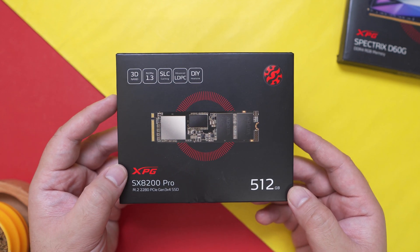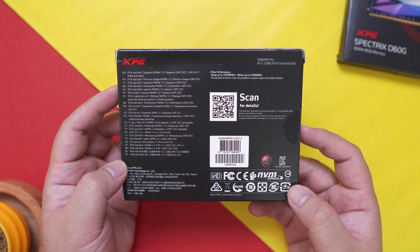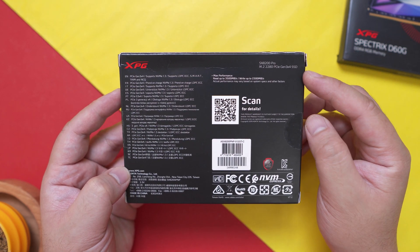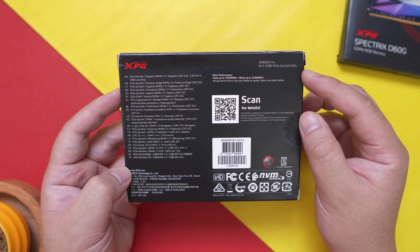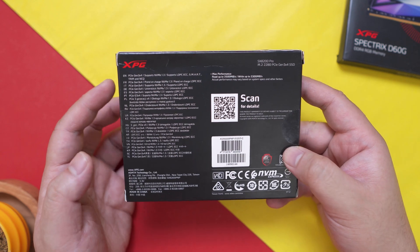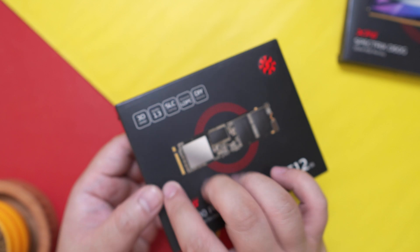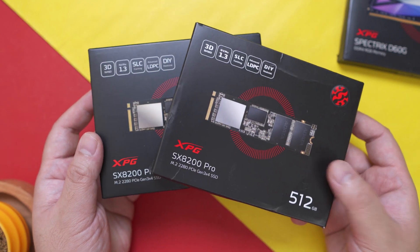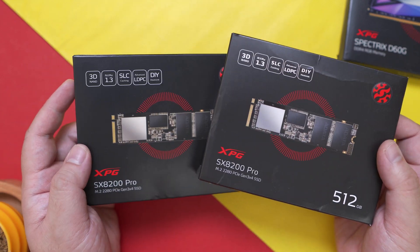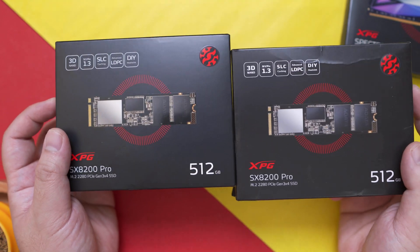What I like about this is that it features a black circuit board which is quite neutral and should fit any PC builds when it comes to aesthetics. At the back of the box, we have the rated read and write speeds of 3,500 and 2,300MB per second respectively. Considering its price of only around 5,000 pesos or 100 US dollars, that is just insane compared to its competitors. I'm currently using two of these on my recent Mini ITX build. One is provided by XPG and the other I got from Shopee for only around 3,600 pesos with a voucher.